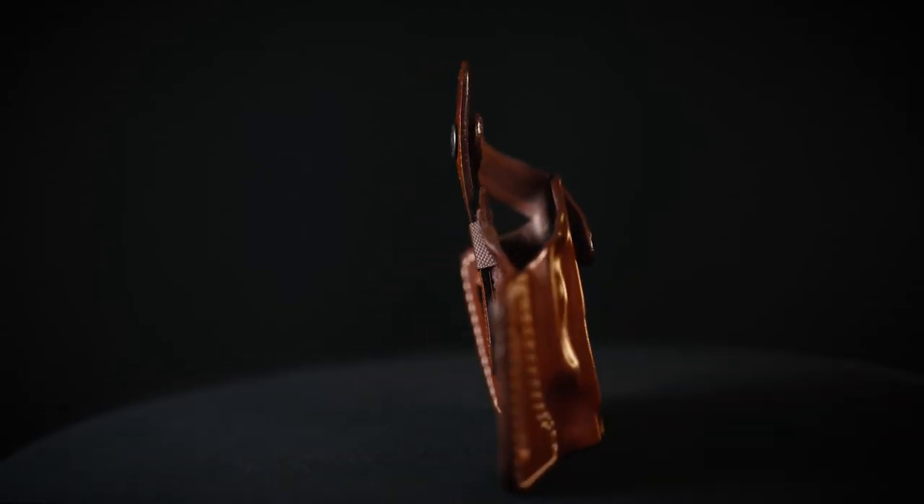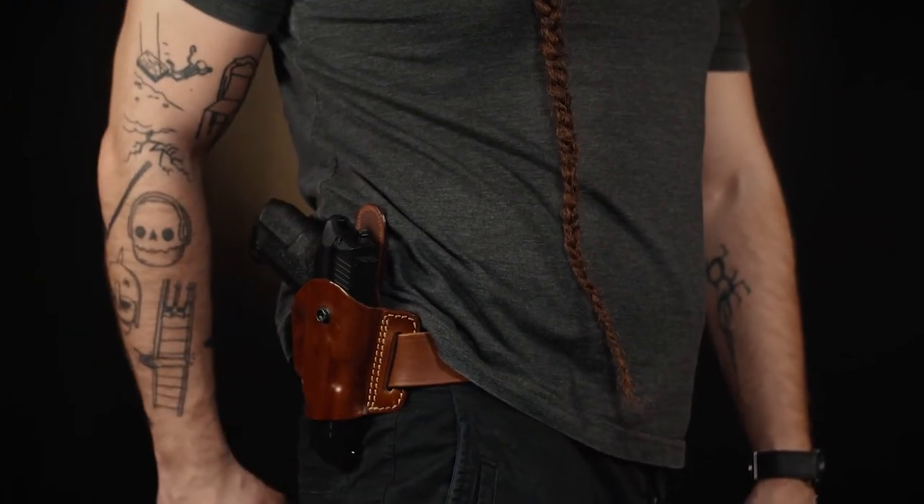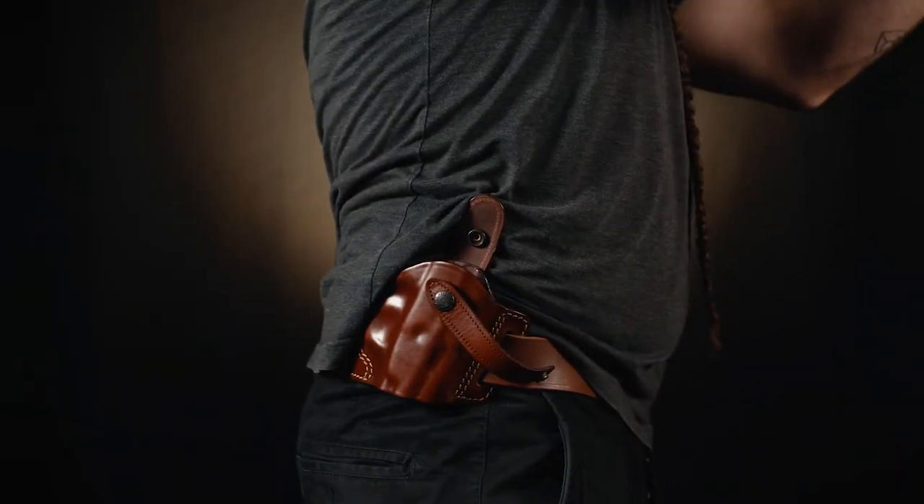Please note that in some cases the holster has a detachable thumb brake. The product description specifies the list of firearms for which the holster comes with a detachable thumb brake. Variations of this holster made for firearms not specified in the description feature a classic non-detachable thumb brake.